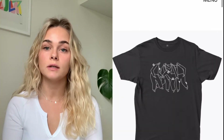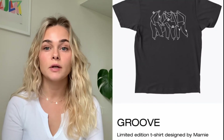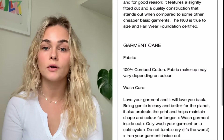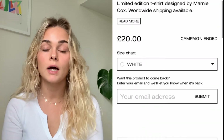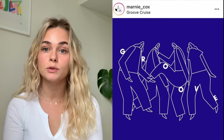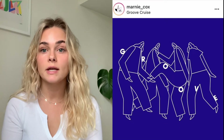So for the design, I actually used an old illustration, something I made at uni. I did this because I kind of saw my first campaign as a bit of a test, just to see if my illustration style would actually work on a tee. Just mock up some of your old work and see how it looks. The design itself is pretty simple — it's just four people dancing with the word 'groove' on it, which is where the name came from.